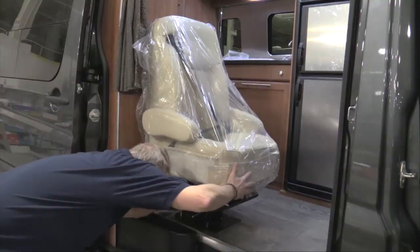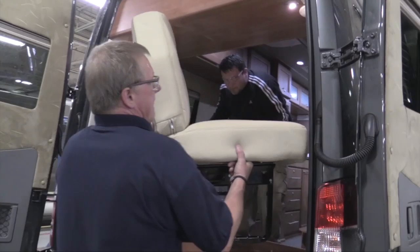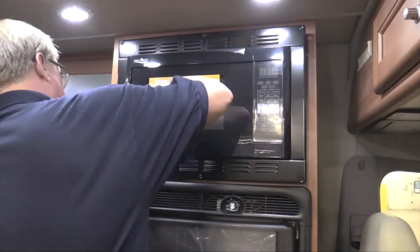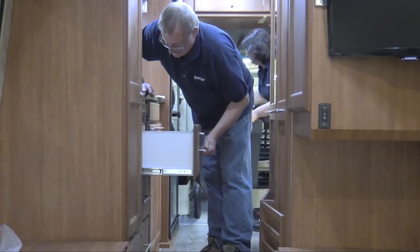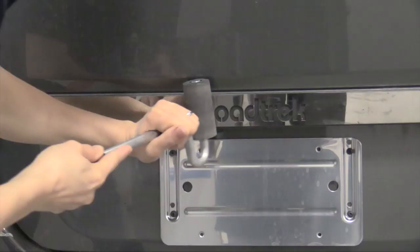In the final finishing area, we do the final options, which include the seating, the appliances such as the TV and the home theater, the final checks to make sure all the stuff is in the unit, plus the cleaning and the detailing prior to shipment.